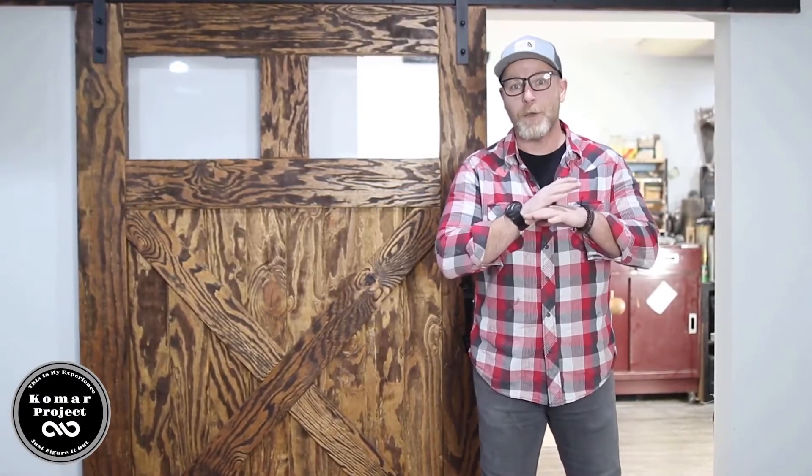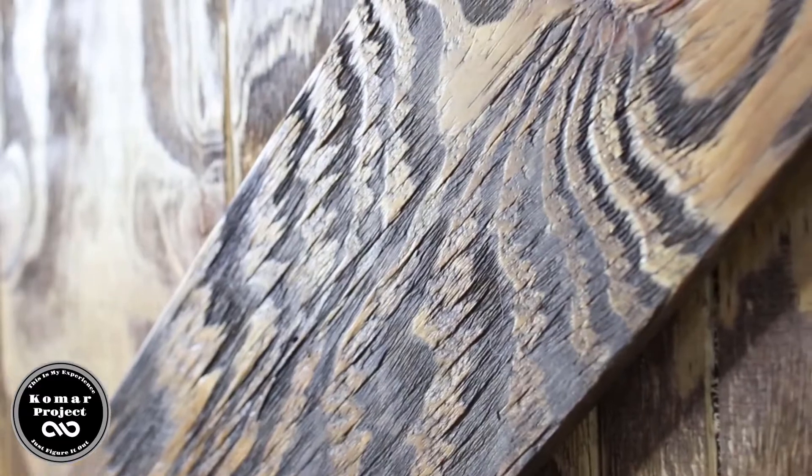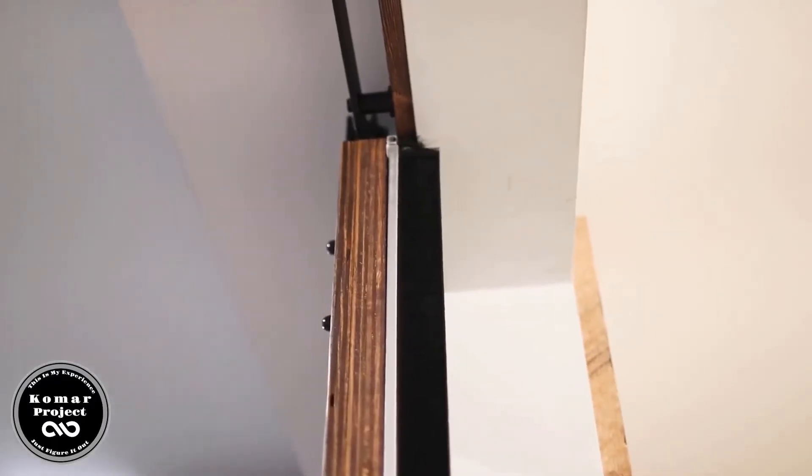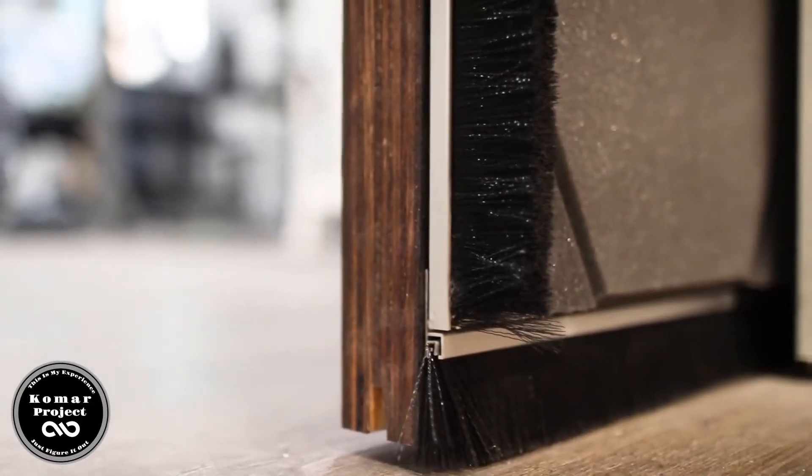What's up guys, my name is Bart Komar and in this video I'm going to show you how I made this traditional sliding barn door completely out of plywood. We distressed it to make it look like it's been sitting outside for a couple of years. The door also has acoustic panels on the back side that really help with audio in the shop, and we're installing brush stripping to keep dust in the shop and out of the house.